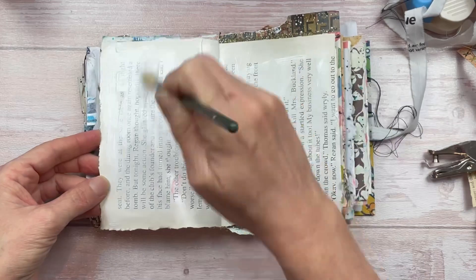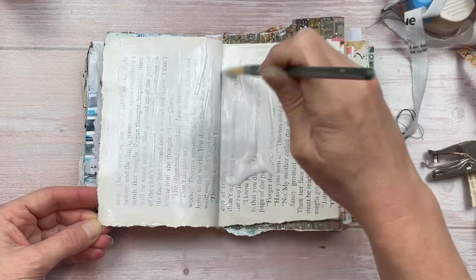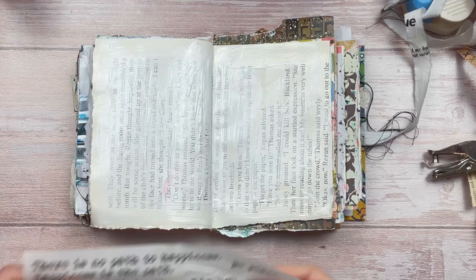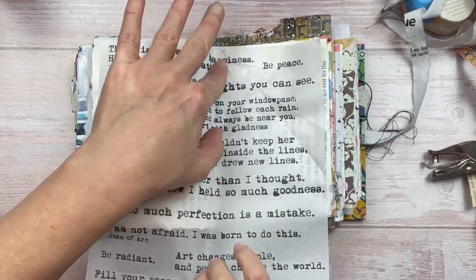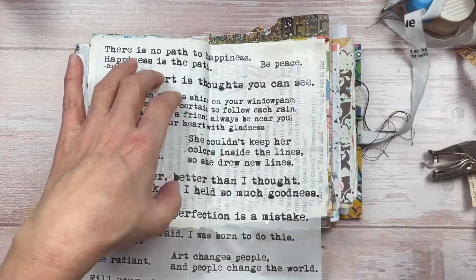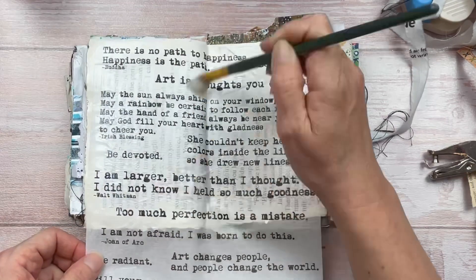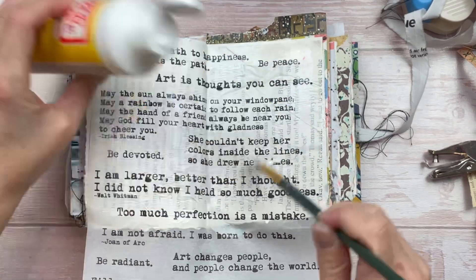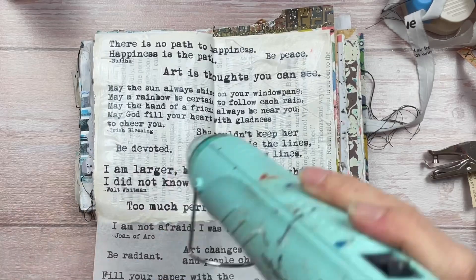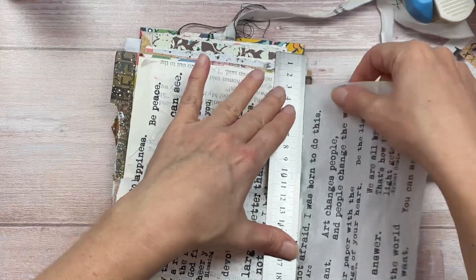I want to add one more layer for the background. I'm going to first add some Mod Podge — I've squeezed a little too much on my page, so I'll use a paintbrush to cover the entire area and remove the excess. I'm using tissue paper with black text on it — this is a Dina Wakley product and it works really well for backgrounds. You can see the text shining through from the book page, creating dimension.